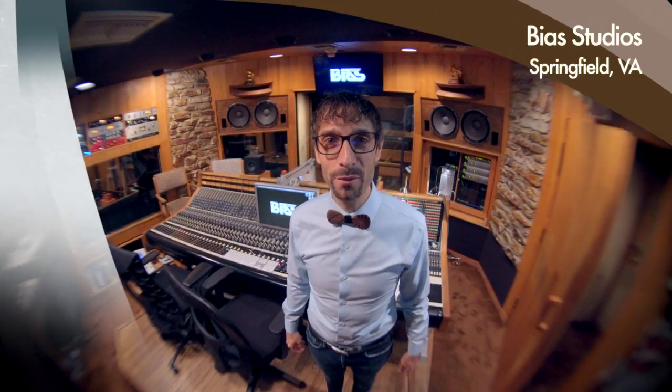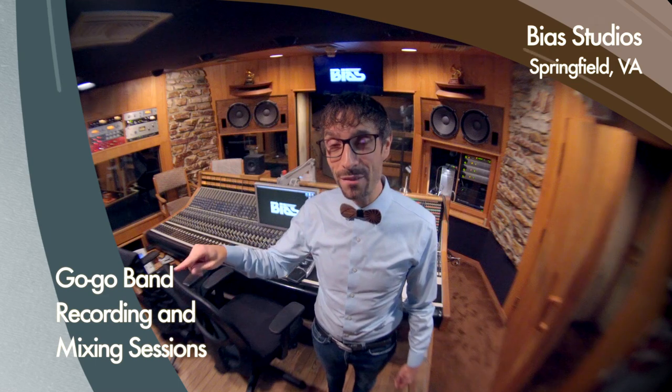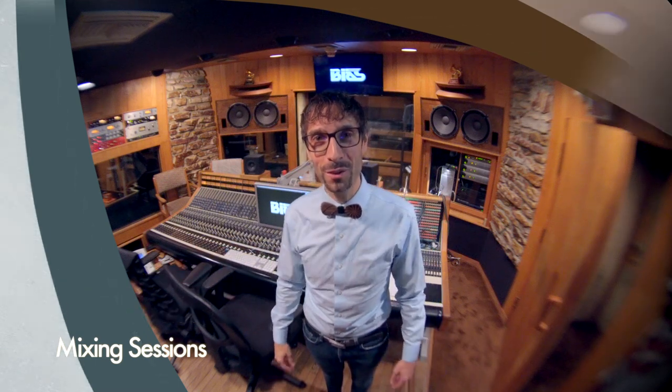Hello, my name is Irko. Welcome to Bias Recording Studios in Springfield, Virginia, which is right outside of DC. And there is no better place to have some fun with Go-Go.